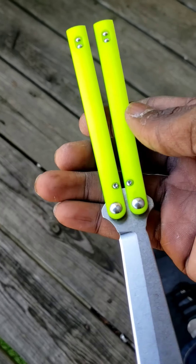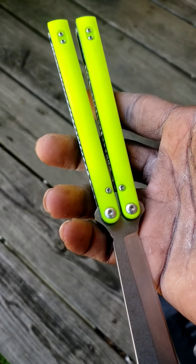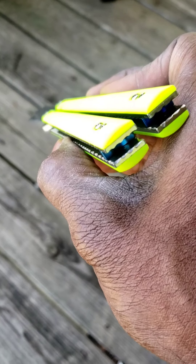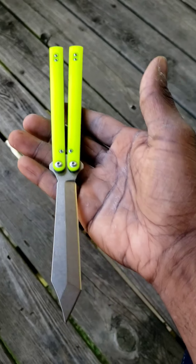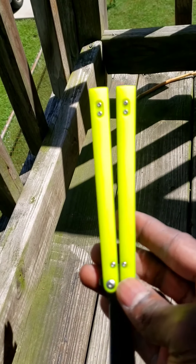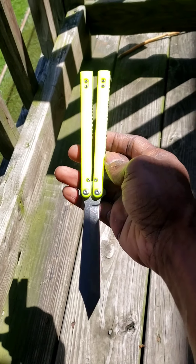As soon as these hit the sun, they have like a two-tone-ish type tinge to them. Right now I'm in the shade and you can see how it's highlighted — as soon as I step into the sun it turns into this yellow.